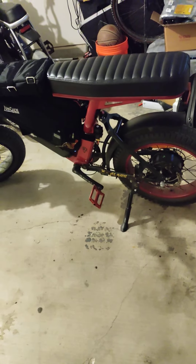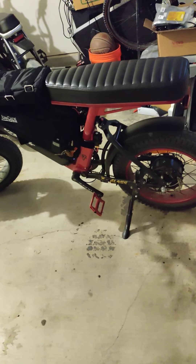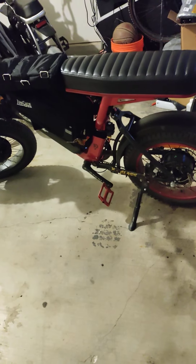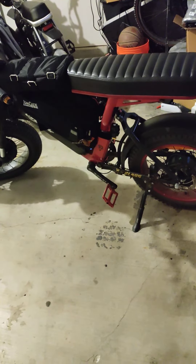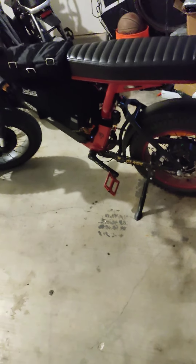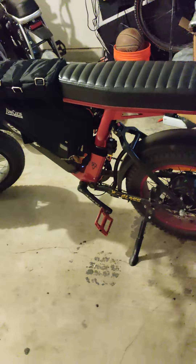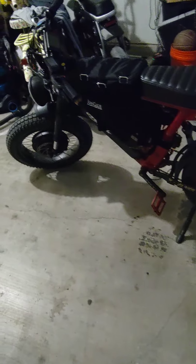Everything's been great with the bike. I've got the battery blender mounted back there so it can stay cool. I often wonder if I could stuff it in where the controller is, but it does produce a little bit of heat. The controller also produces some heat and there's really no airflow in that compartment, so I'm a little nervous about it. If somebody in the comments has any experience with that, feel free to chime in.